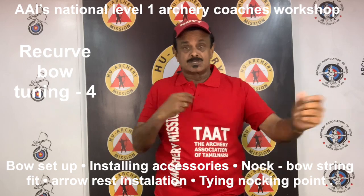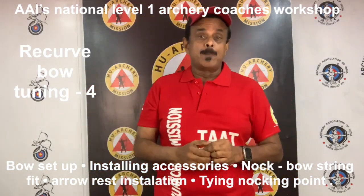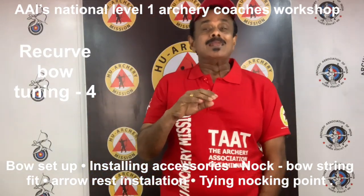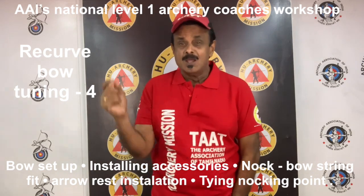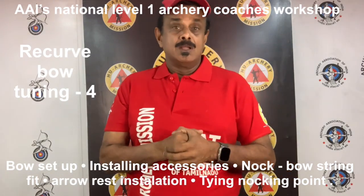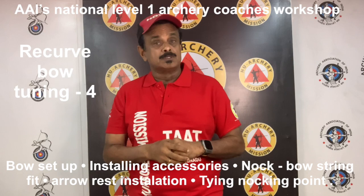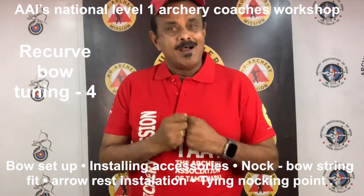For example, as told earlier, simply changing a stabilizer can have an enormous effect on the tune of your bow. Once the equipment is fully assembled, the next phase in the process of achieving well-tuned equipment is a good preliminary setup. If the initial or the preliminary setup is done properly, the tuning process can be accomplished with very little effort. By following these bow set up guidelines and the initial preparation of your equipment, you can eliminate many of the possible tuning problems that can make the process time consuming and unsuccessful.